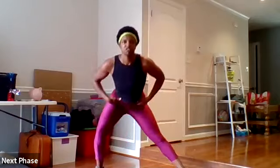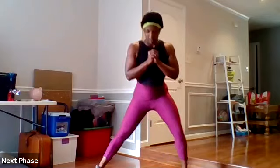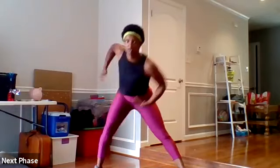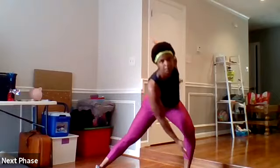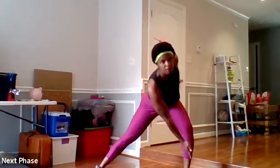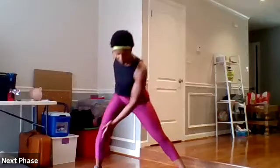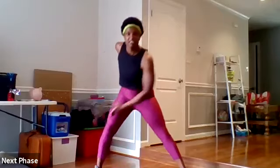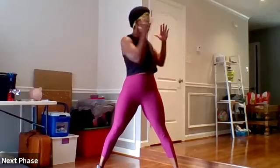Three, two — open those feet wide. Dynamic side lunges, pushing those hips back, weight in your heels. Make it a stretch. Keep your chest up. Breathing. In four, three, two — keep that torso centered and rotate.